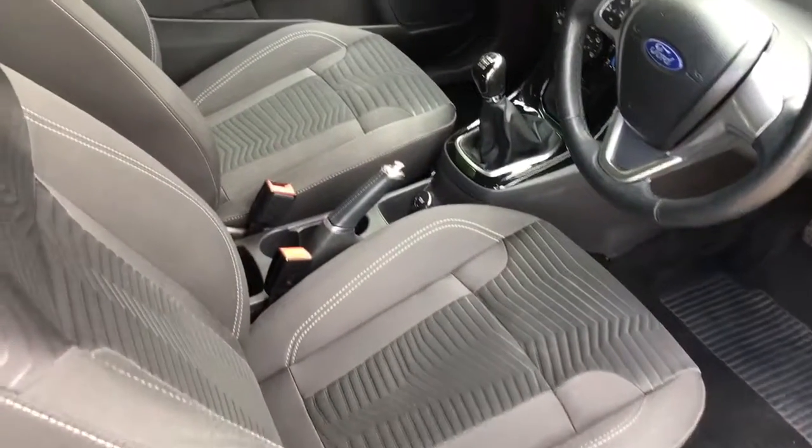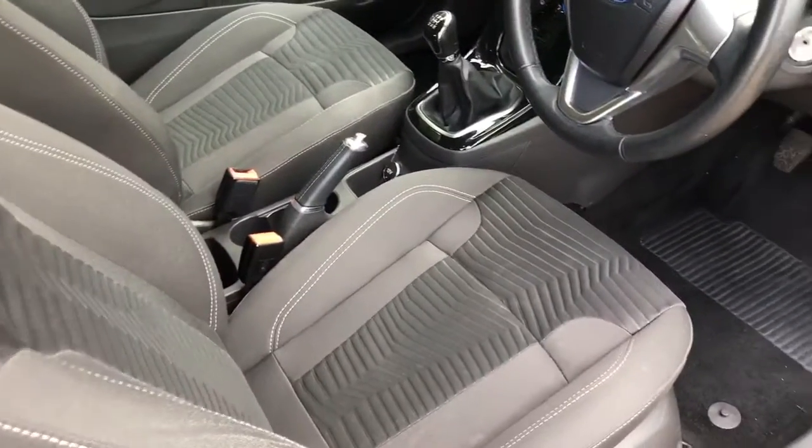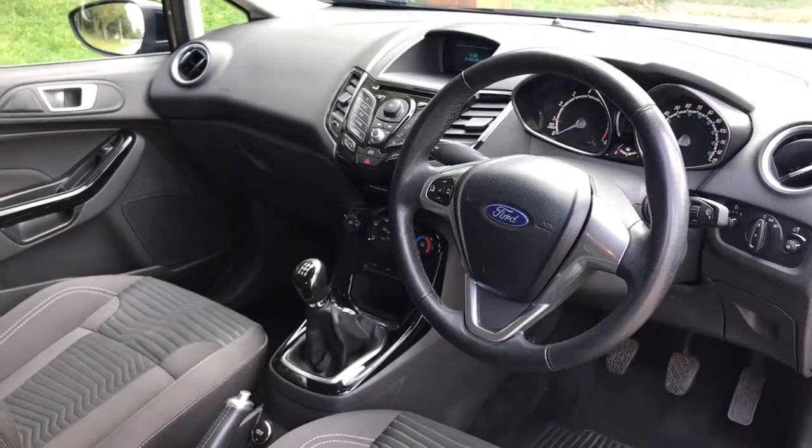Just briefly before I jump in, it's worth seeing the interior from this exterior point of view so that you can see the condition of the seats, which is fantastic, as are the carpet areas. There's plenty to run through on the dashboard, so let's hop in and do that now.